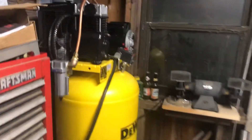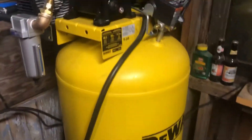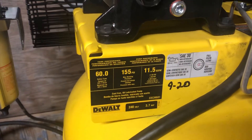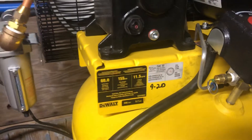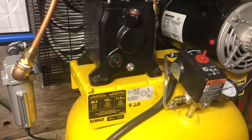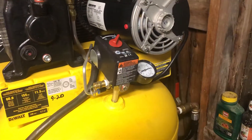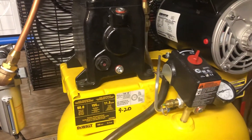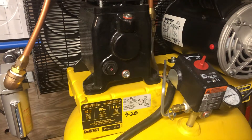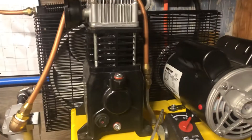We put the aftercooler on the DeWalt 60-gallon single-stage air compressor. There's the unit model number — got it from Tractor Supply. I don't use a crazy amount of air, so I think it'll be fine for me. It's a decent unit. I went from a 20-gallon Craftsman single-stage unit that I had for 20-some odd years, and now we've got this unit.